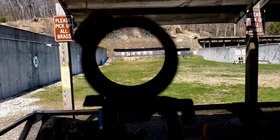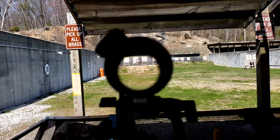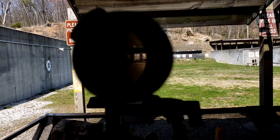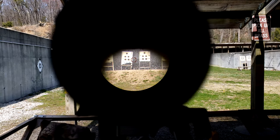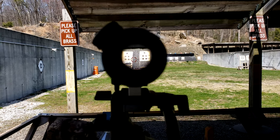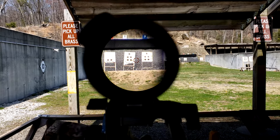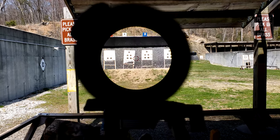As far as the eyebox goes on this PST Gen 1, the 1x is fantastic. Because we have a second focal plane reticle, the illumination stays visible even when you're deep into the shadows — you can still pick it up enough to help transition you to find perfect center right behind the optic. It's forgiving in every direction. Increasing the magnification to 2x, it's still very open and forgiving. We can get very far behind it and still have a beautiful image. Here at 4x at its top magnification range, it's still fairly forgiving, and you can still see the illumination off in the shadows.